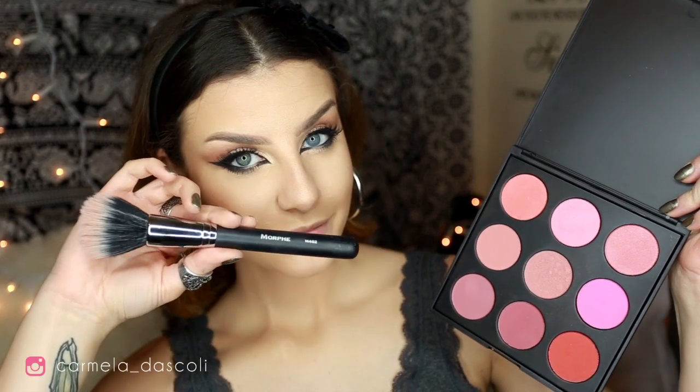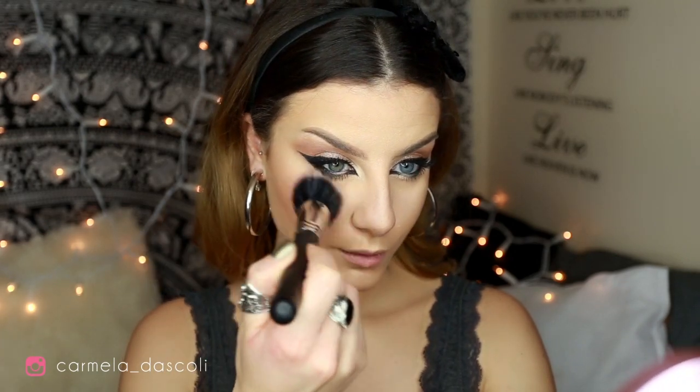From my Morphe 9B palette I'm going to take this pink peachy matte blush and apply it with my Morphe M462 brush.